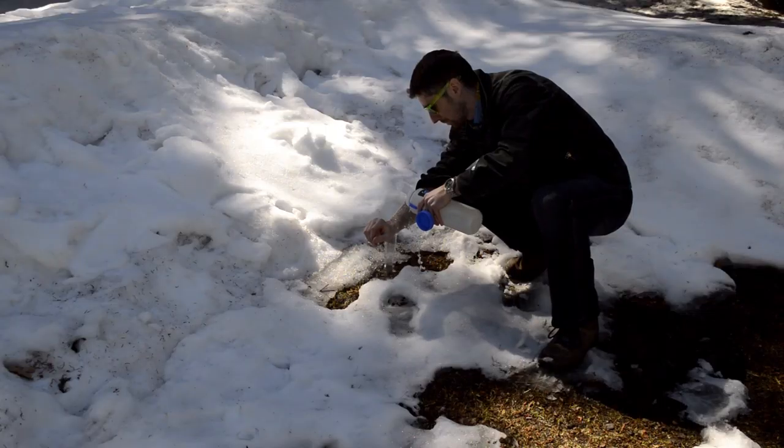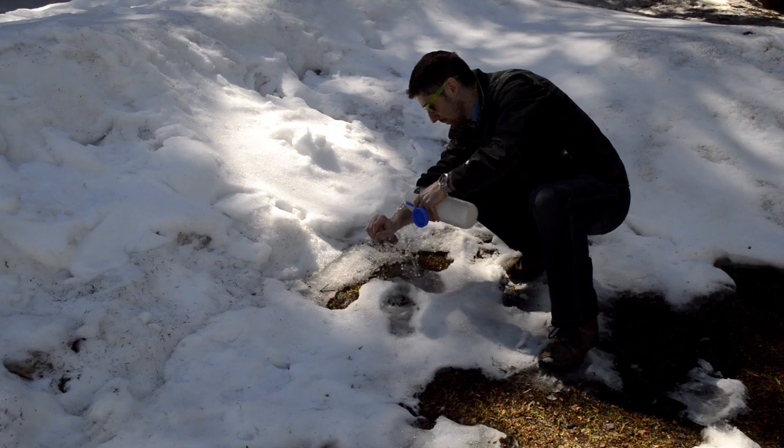If you get any bear spray on your skin, it's very much similar to what you do with your eyes — get to safety first, and then just start rinsing with water. Try to use clean water, but lake water or stream water is going to be fine. You do not need to use treated water unless there's an open wound. Just make sure the water's not mucky and it's going to be just fine.